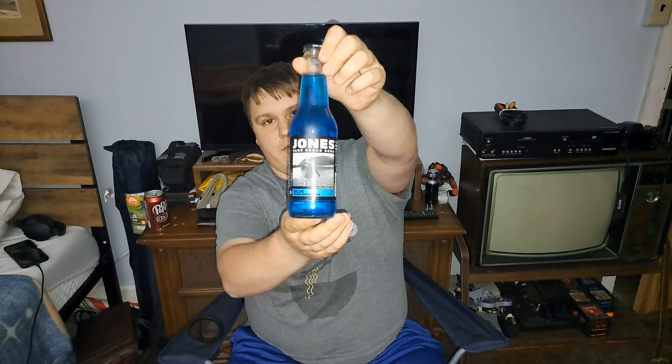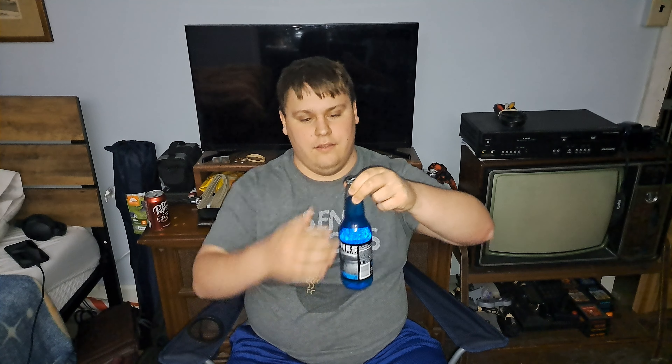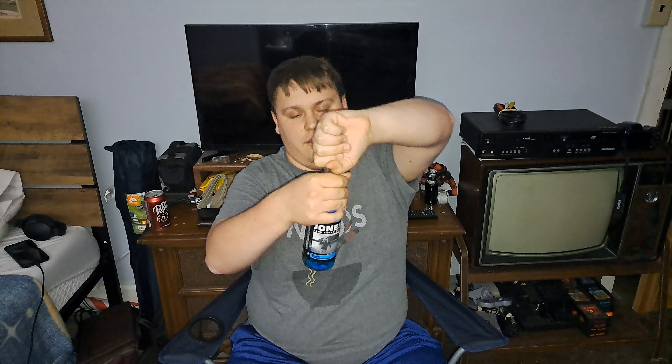Welcome to YouTube. Today I'm going to be reviewing Jones Blue Bubblegum Soda. As you guys can see here, I forgot to mention in the last video that this company is based in Canada. So let's get into this.